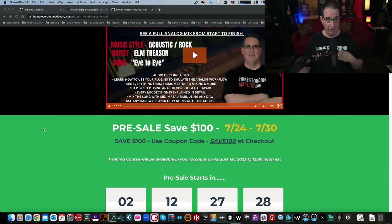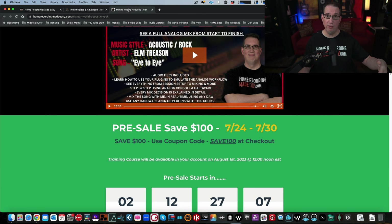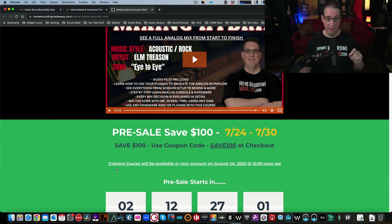If you're not on my email list at homerecordingmadeeasy.com, click the link in the description box to get on it so you'll be notified when the presale starts. There is a free course right on my website — download it and it'll put you on my email list so you'll be notified on the 24th when Mixing Hybrid goes on presale. The course will be available in your account automatically on August 1st at 12 noon Eastern Standard Time. Once it's live and in your account, you own it forever.